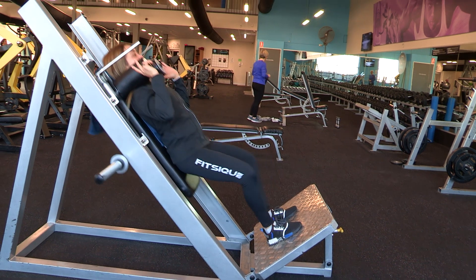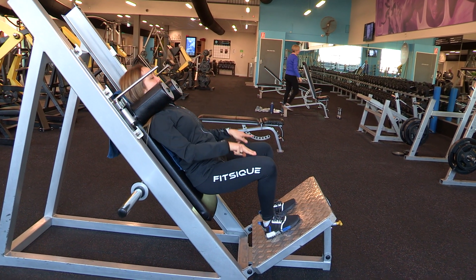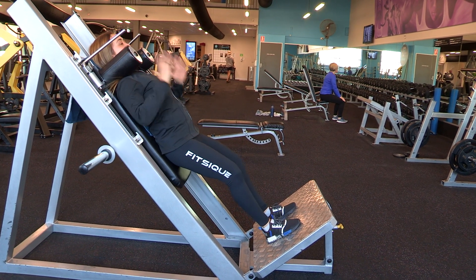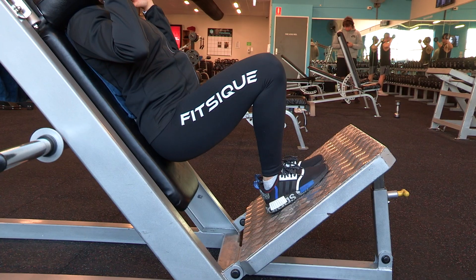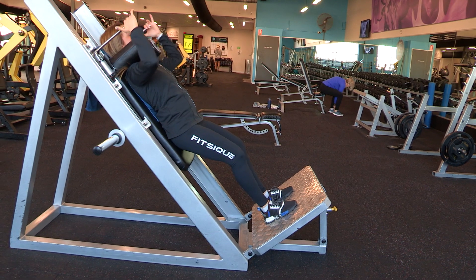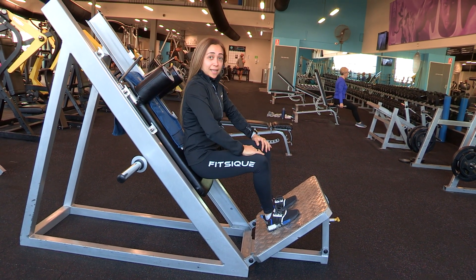Then breathe out and squeeze your glutes. Breathe in — you feel that load through the quads, directing your knees out over your toes. Breathe out, squeeze. Abs firmly braced the entire time. And then when you're done, lock it, lower it — and that's the hack squat.